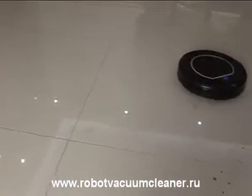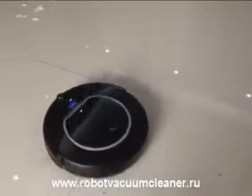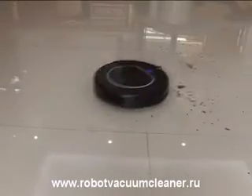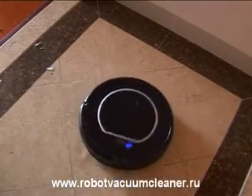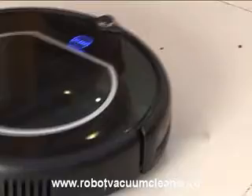Its suction power reaches 25W and all your daily ground rubbish and dust will be easily pulled into its chamber when cleaning. To emphasize is its special spot cleaning mode. On spot mode, the robot can distinguish where the dirt is on the floor and give that area a strengthening sweep.